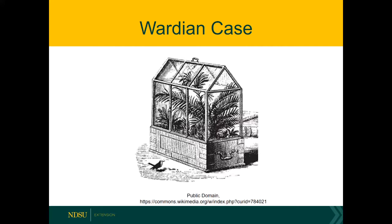Everybody was growing these high-humidity plants in the Wardian case in their homes. It also made plant exploration possible — think about some of these intrepid explorers going off to Africa, the Amazon, looking for plants in the jungles of Southeast Asia.